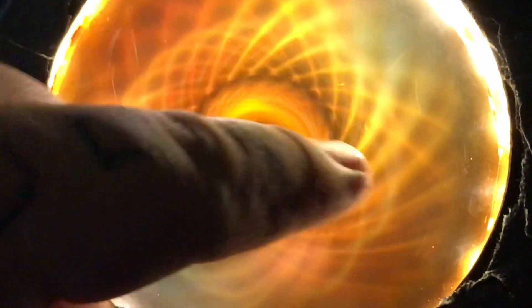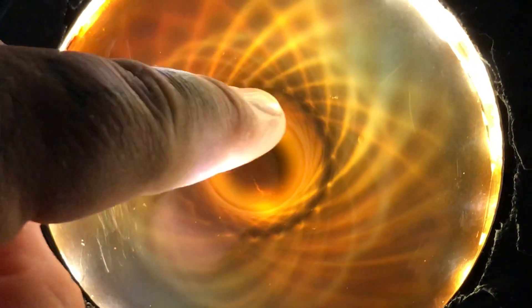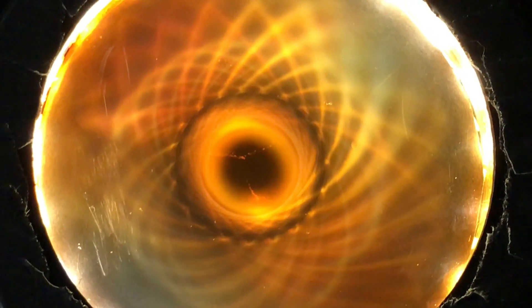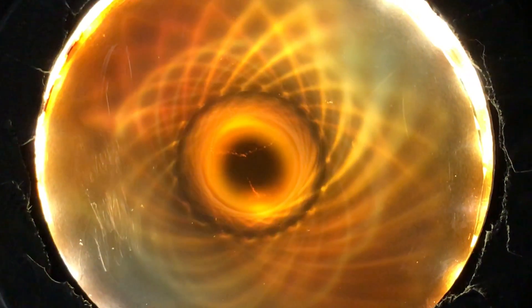If you look closely you'll notice that there's a black ring. This is actually a really important video. You see this black ring around the outside of the physical magnet here? On a normal, non-really-powerful magnet, this would be a bright ring, and you'll see that here in a second.